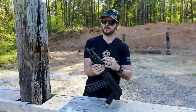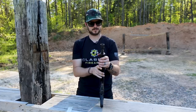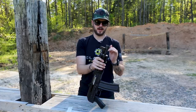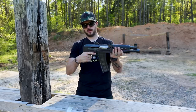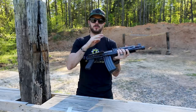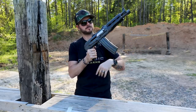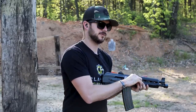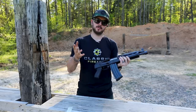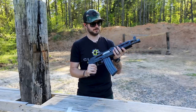The front sight gas block also features a sling mount, so if you want to rig up your sling, you can attach it there. Coming back a little further, it is a hammer-forged 10-inch chrome-lined barrel — nicely done, Zastava. It weighs just under seven pounds. It also features a hard steel nickel anti-corrosion bolt carrier group, which is very nice. It's super smooth — that feels great — and on top of that, it's going to be corrosion-resistant, which should add to the longevity of that bolt carrier.